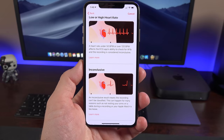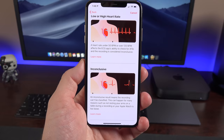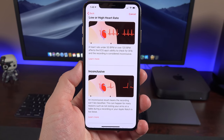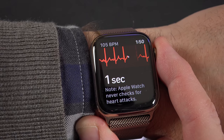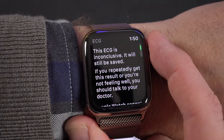If your heart rate is below 50 beats per minute or above 120 beats per minute, the app cannot detect AFib accurately. If you get an inconclusive result, it just means it wasn't able to measure your heart rate accurately or there's something else going on that it can't classify. This probably just means your Apple Watch is too loose or you're moving around and not resting your arms on the table as instructed.